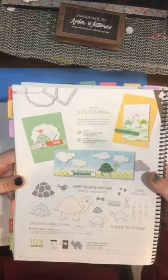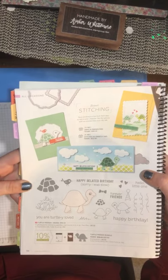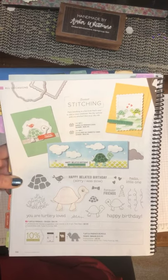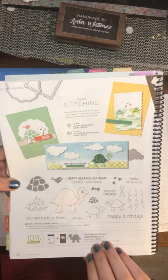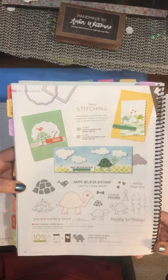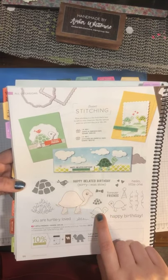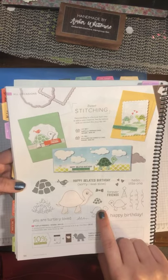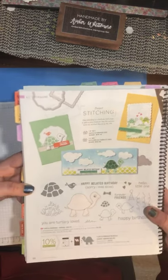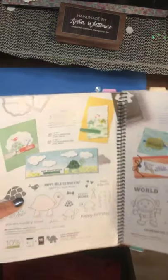When I first saw the digital version of this, I knew I wanted it, and I was kind of sad because you could not order the bundle — they did not have the punch. I'm hoping that changed really soon. It's called Turtle Friends, and I absolutely collect turtles, so this had to go in my basket. They're so adorable — they've got two little ones facing each other, and then the shell so you can do a different green or different color. The bigger one should be punch-able, so I guess I'll be fussy cutting them until I get that punch.